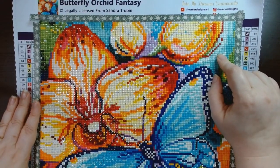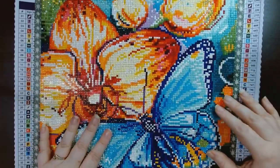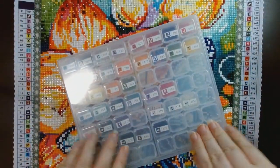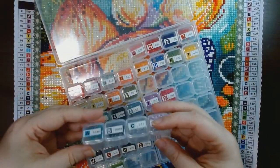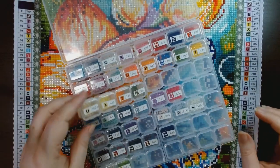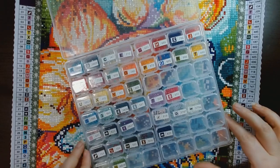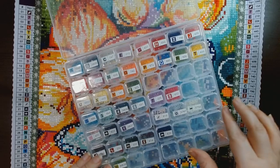Let's go over the drills that were left over. This is the storage container I use for leftovers. I've noticed with a lot of Dreamers Designs you don't get a ton left over, but you do have some. I have not run out of any drills yet with any Dreamers Designs — sometimes they get kind of low and I worry, but I haven't run out yet.